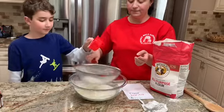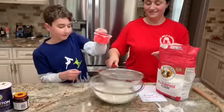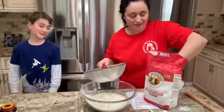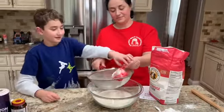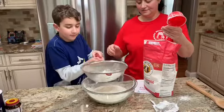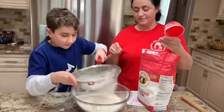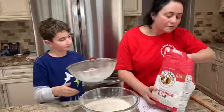One — two. So we've added two. How many more do we need? We need two more. Three — four.